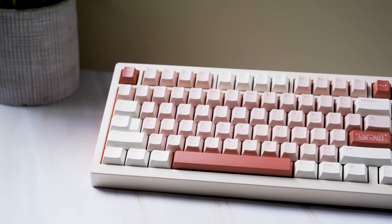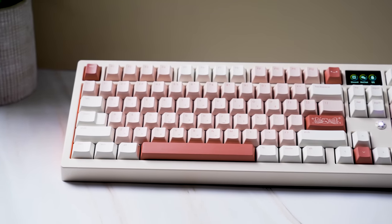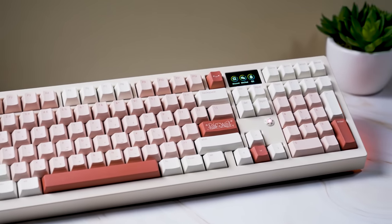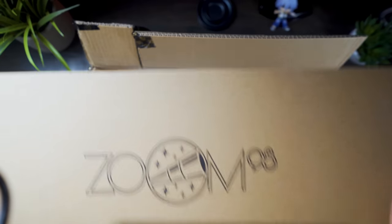I am one of the only people on the planet with access to this board so far. With that said, this is a prototype sent over for review, so there may be some changes and fixes by the time it's in production. But until then, let's unbox this thing and talk some specs.